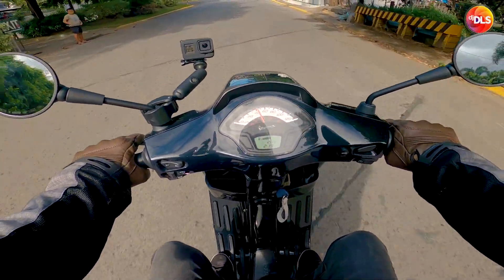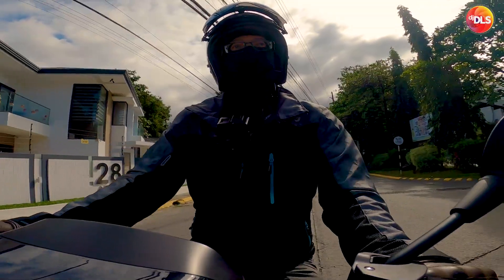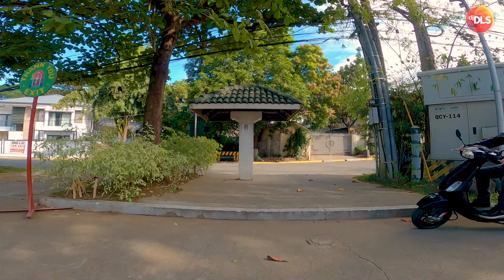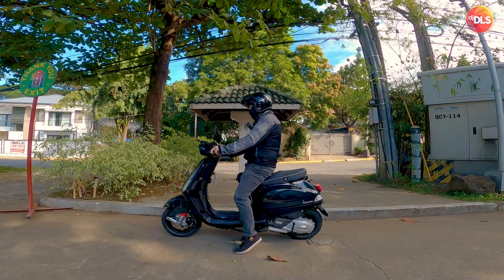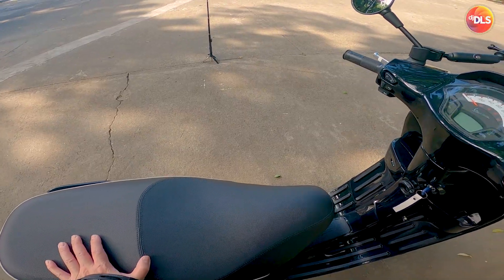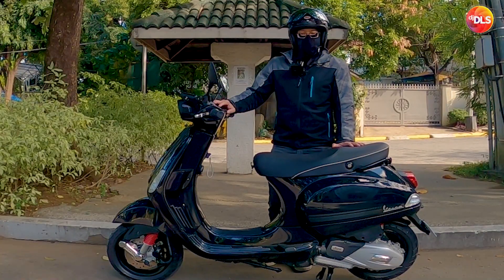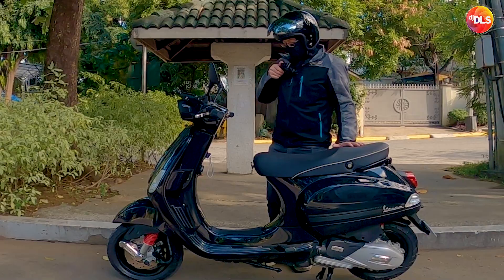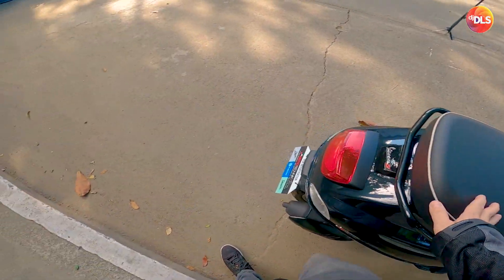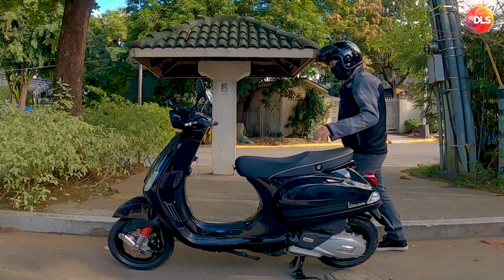In my first video about this bike, I said some parts were metal, but I was wrong — let me correct that now. This is my Vespa S150, I got it for 145K — that's the SRP from Moto Technique. So here are my pros and cons after owning it for 4 days.